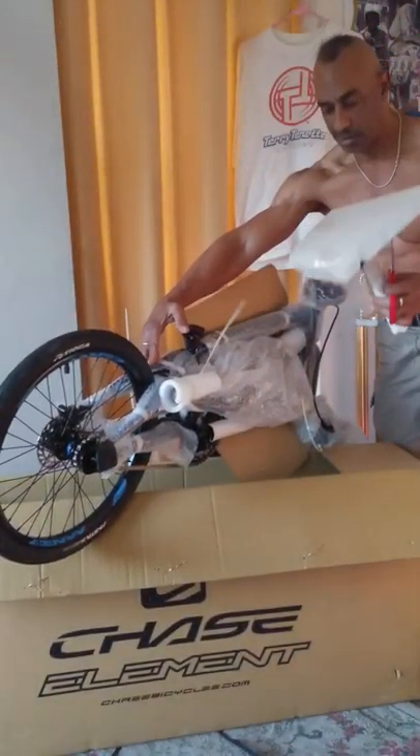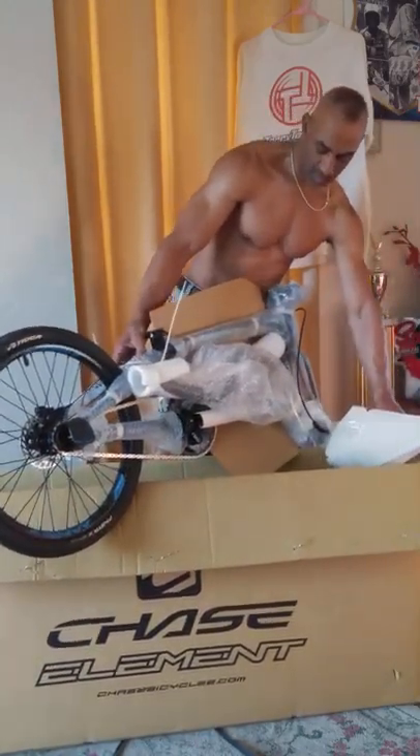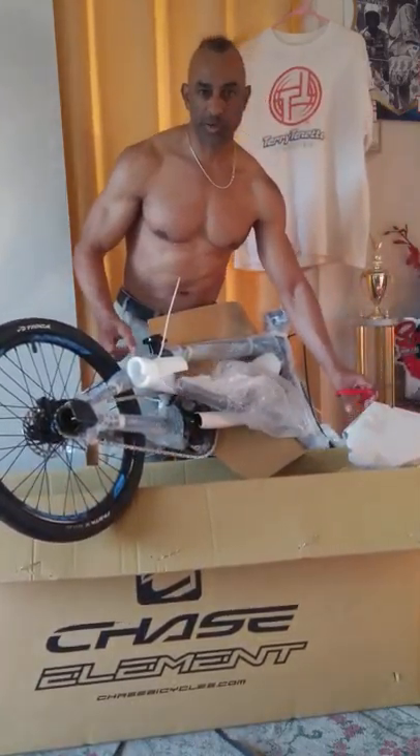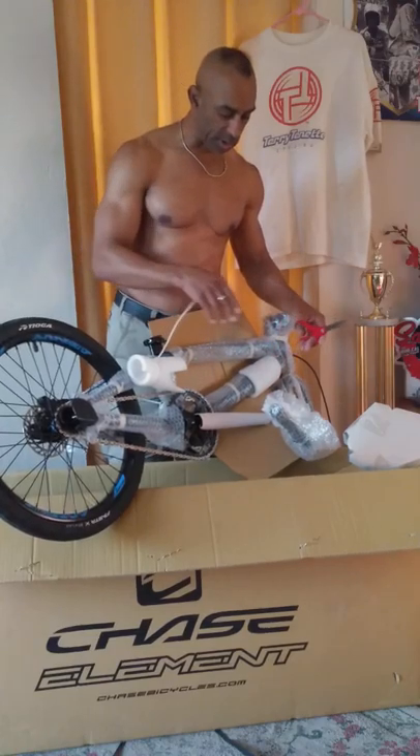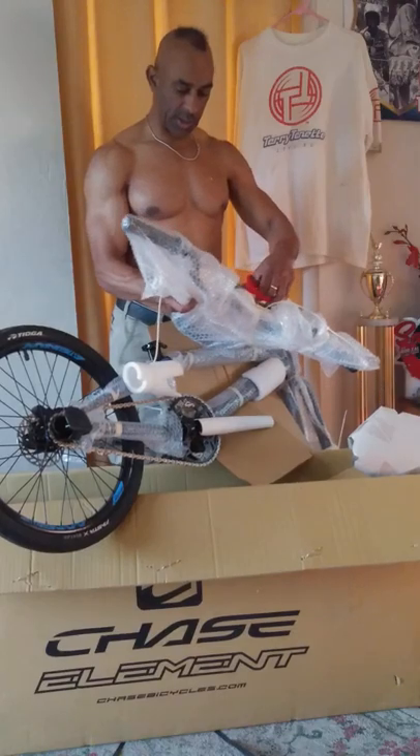Looks like we got a race seat here. Weighs nothing. Guess we're having a late Christmas — this is February 5th. Looks like we got handlebars here too.